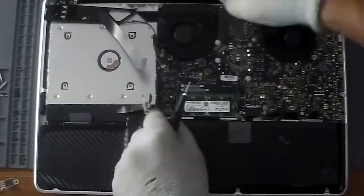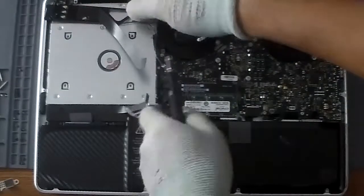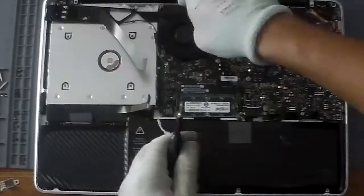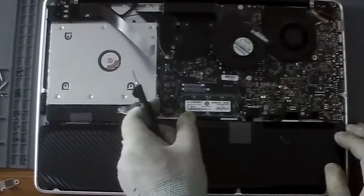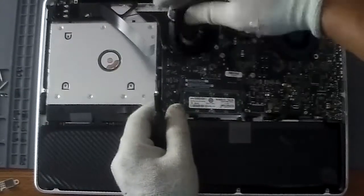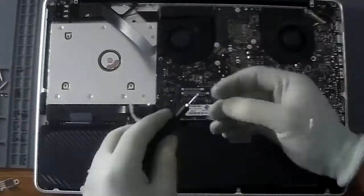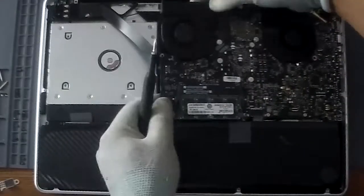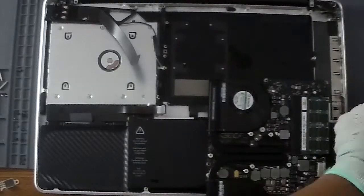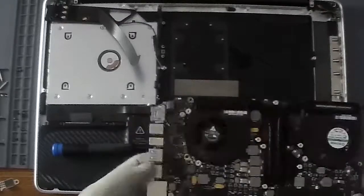I forgot to mention there are seven screws — silver or dark black — that you have to remove to free the motherboard. There are 11 connections that you have to free as well. If you saw me remove the left fan, there is a small connection that is easy to damage if you don't remove it carefully. There's a small clip you have to unclip and then release. So here we are removing the logic board.